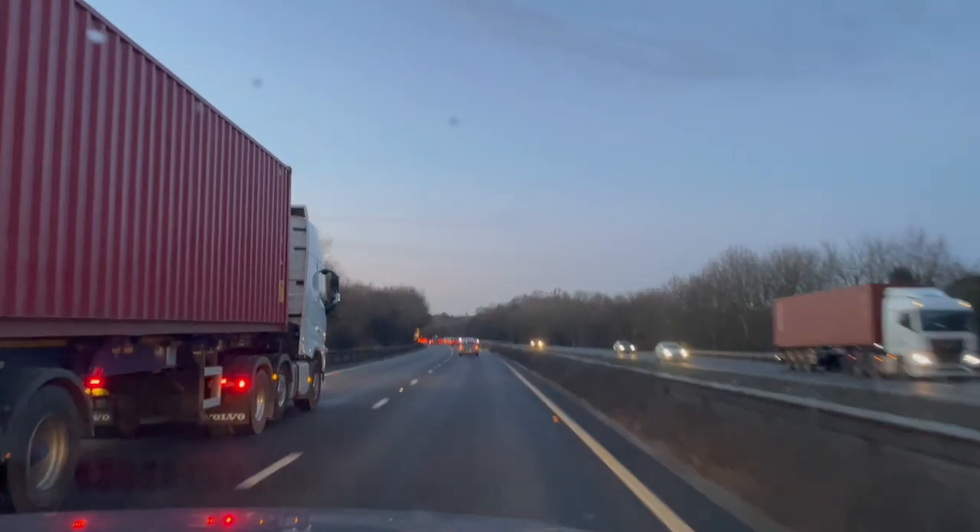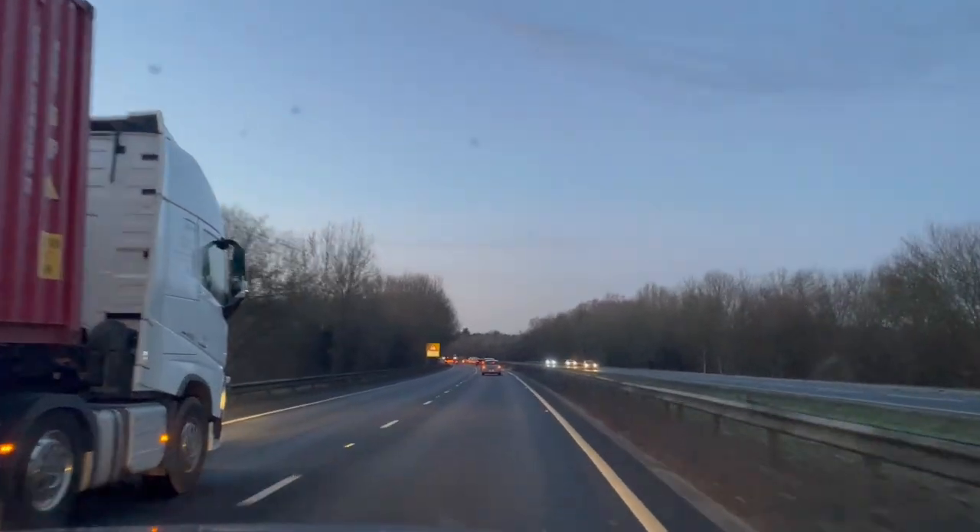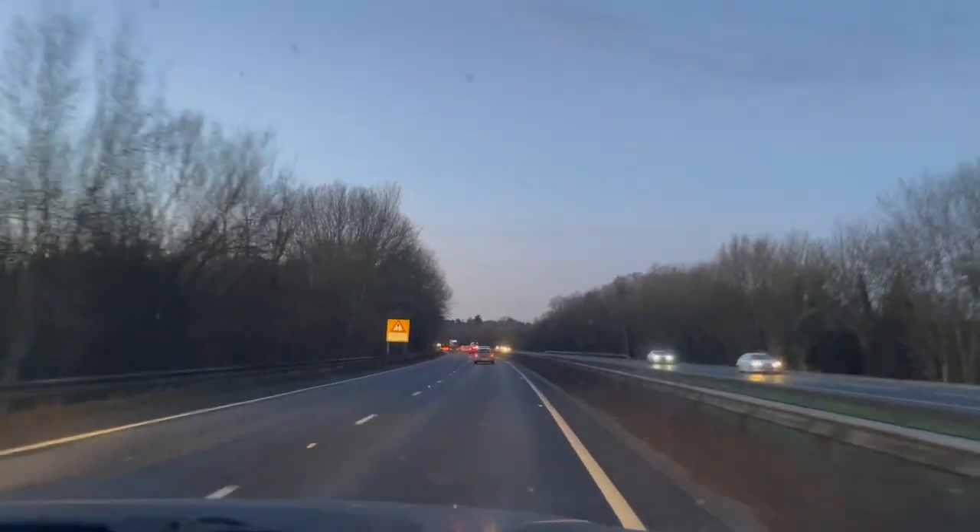As you can see down the right, it's clearing out nicely. I'm now heading home after work and I'll soon be setting up the gear.